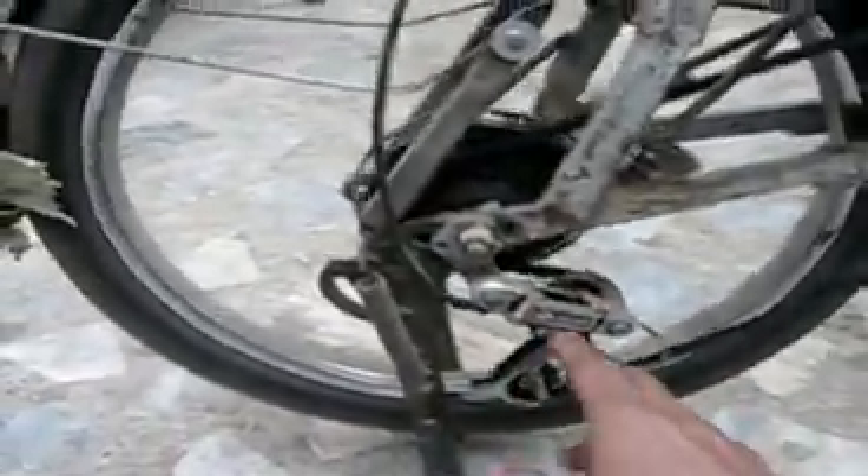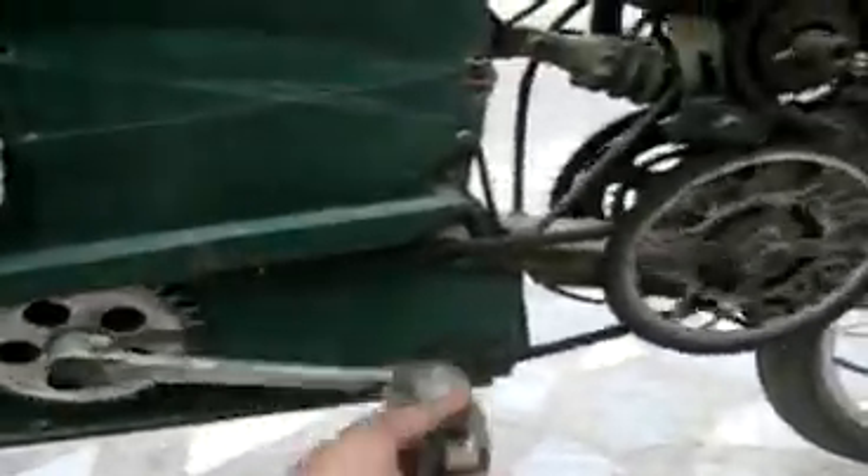At the back side there is also a derailer — you can see it right here — and it has about seven gears on it. This bike is also a moped; you can pedal along with the motor power. Behind this particular gear there's a freewheel at the back side, which allows and which disconnects the pedaling gears from the rest of the motor-powered mechanism.